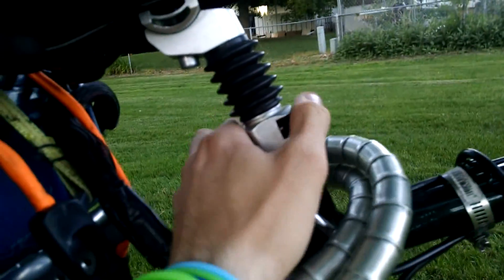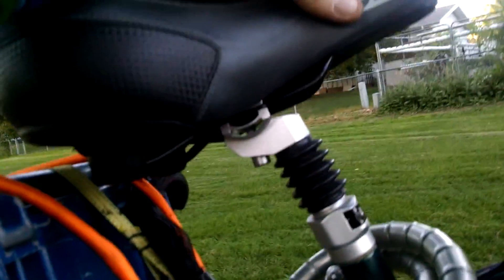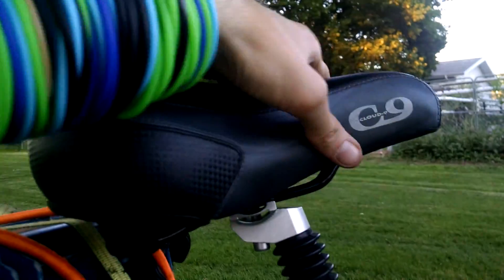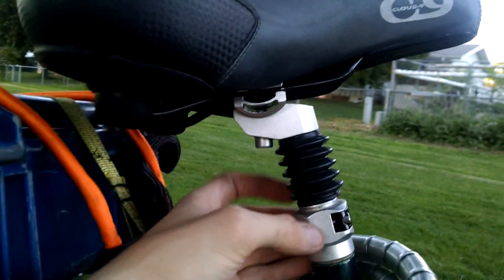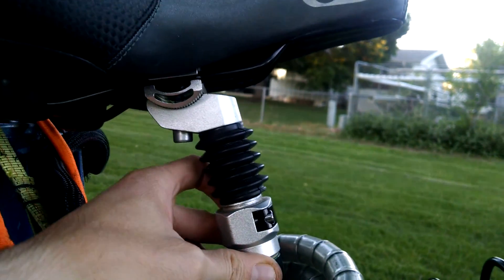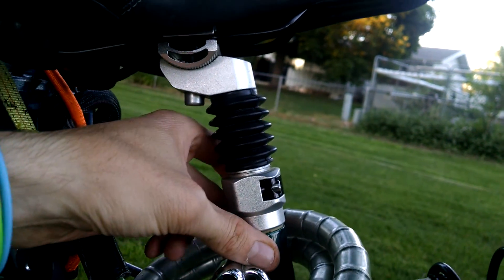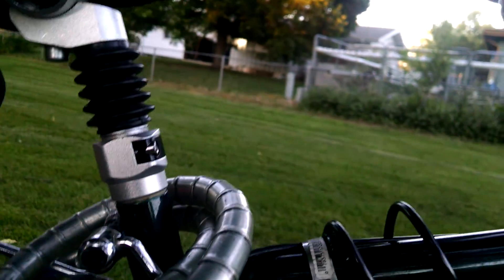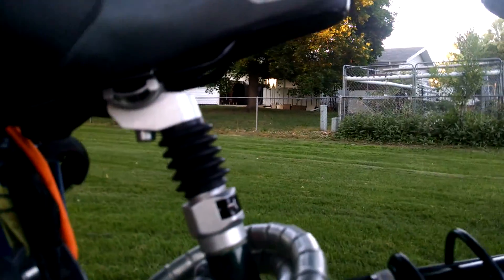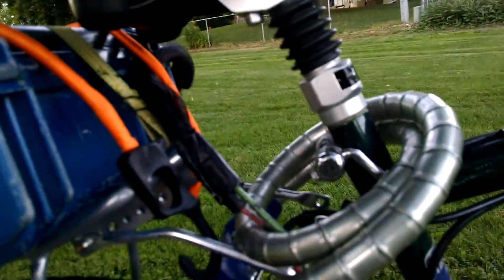There's a Diamondback shock-absorbing seat post. I like it, it definitely works. The only odd thing is it wobbles a little bit no matter how tight I tighten it — I think that's just because it's a shock absorber with jerking motion. It just has a little bit of wiggle, which feels a little weird, but it works — much better than a solid seat post.